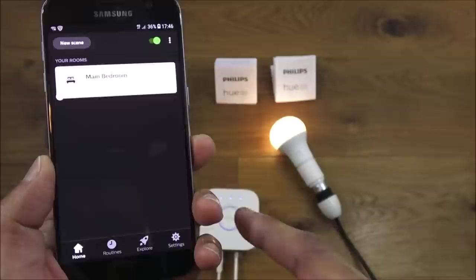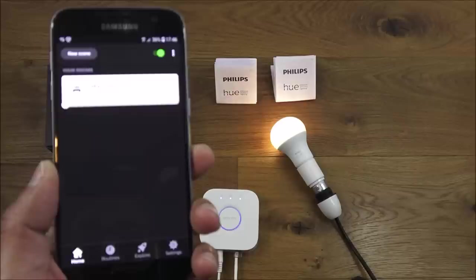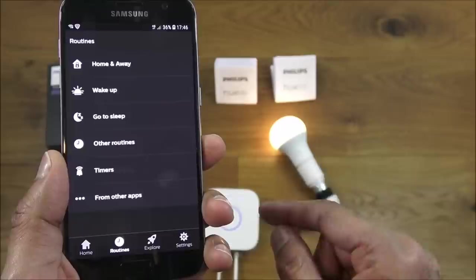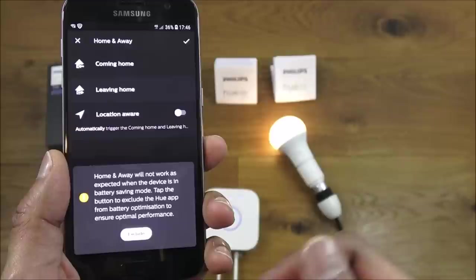Having this bridge is quite a bonus because with many smart lights, if your internet goes down you lose extra functions like remote control. With the Hue bridge, there's something called Routines — programmed into the bridge itself — so even if your internet goes down, these routines still work.